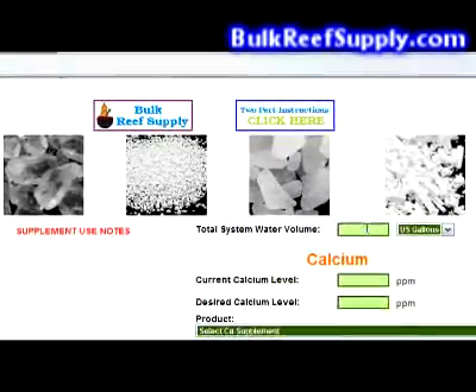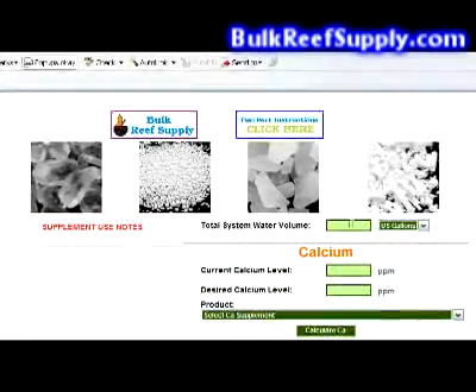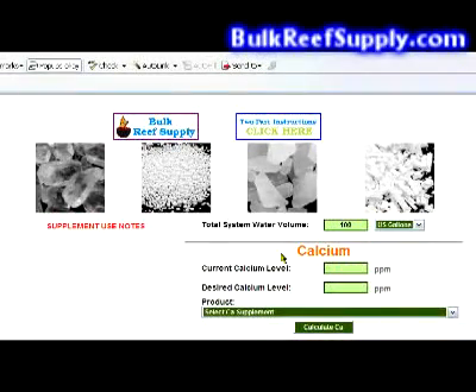Find the first box that says total system water volume. This is your tank plus your sump minus the rock and sand. For this example, we'll use 100 gallons.